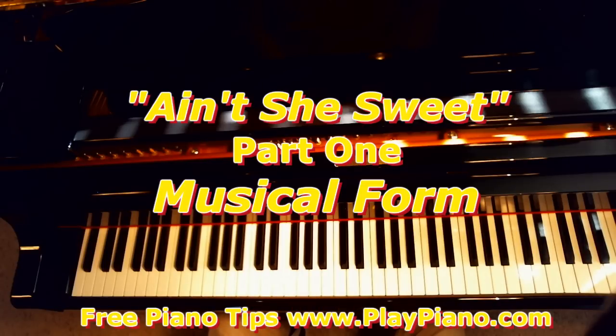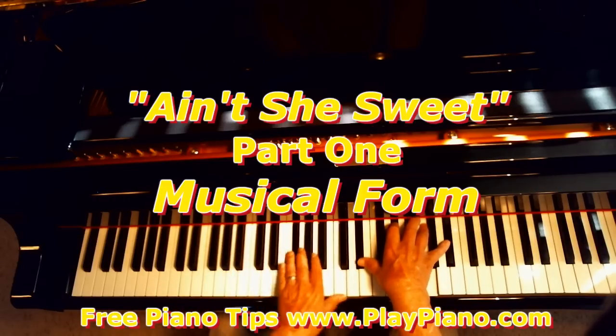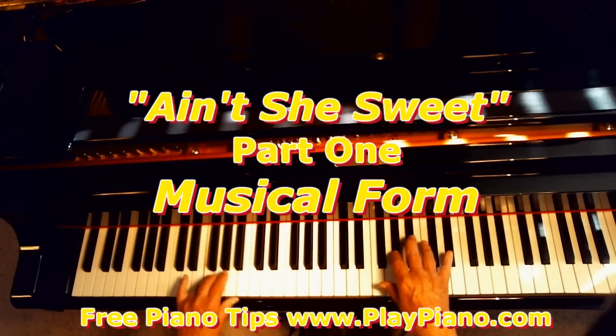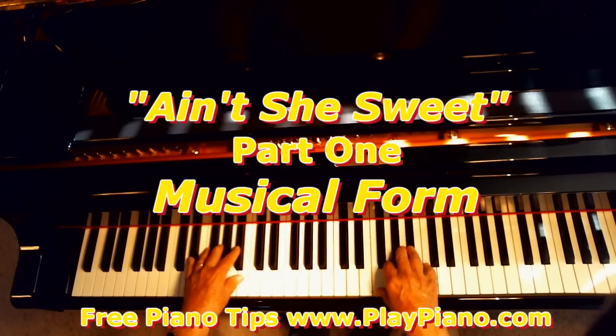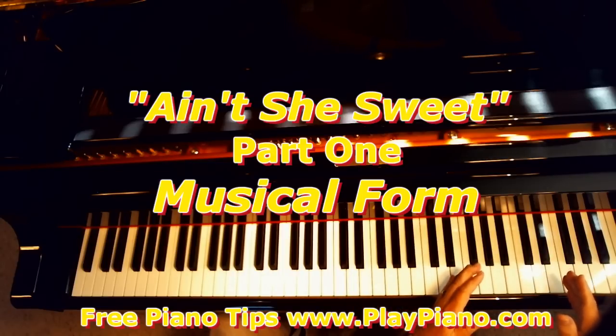So we have A, A, and then there's a contrasting section in the middle called Section B, and then it goes back to A. That was 8 bars long too. So we have four sections — four rooms to our house: A which is 8 bars long, A which is 8 bars long, B which is 8 bars long, and A which is 8 bars long. We have a 32-bar song.